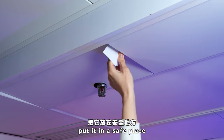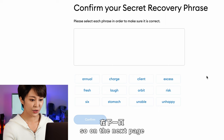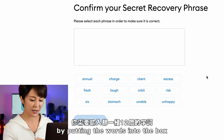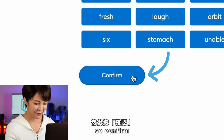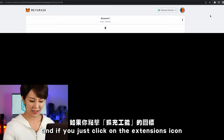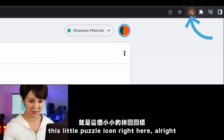On the next page you'll verify your secret recovery phrase by putting the words into the box in the correct order to confirm you have it right. Congratulations — you've passed the test and now you have a crypto wallet! Click on the extensions icon — the little puzzle icon — to access it.